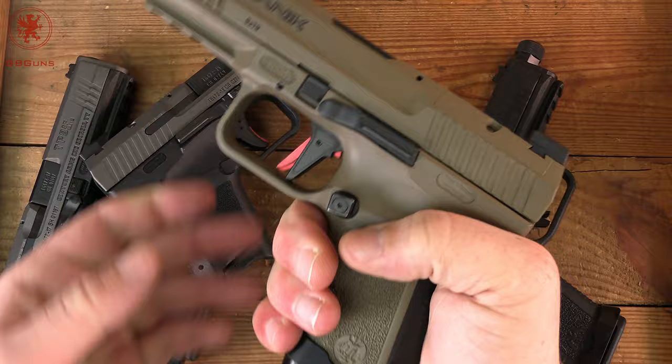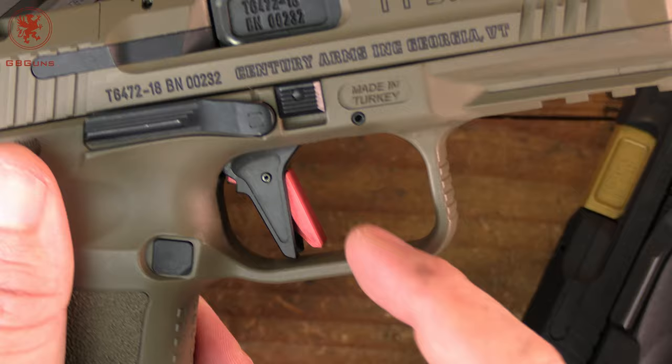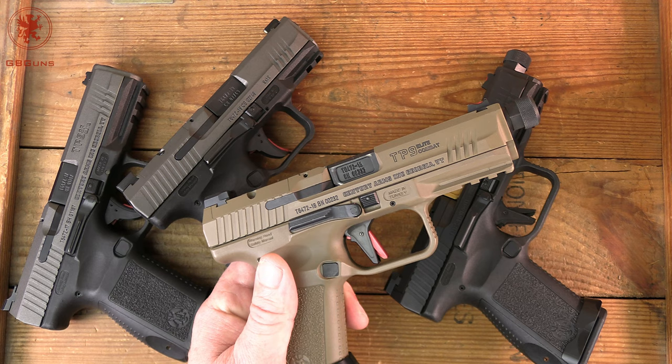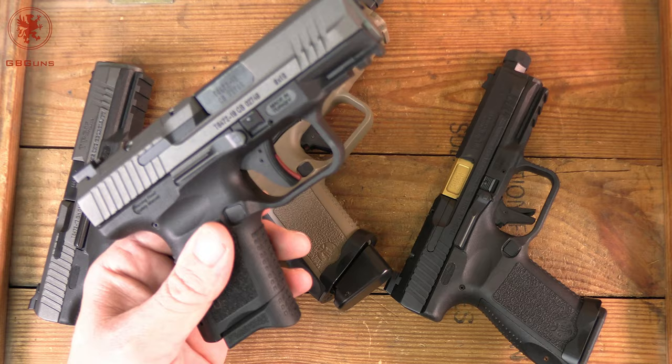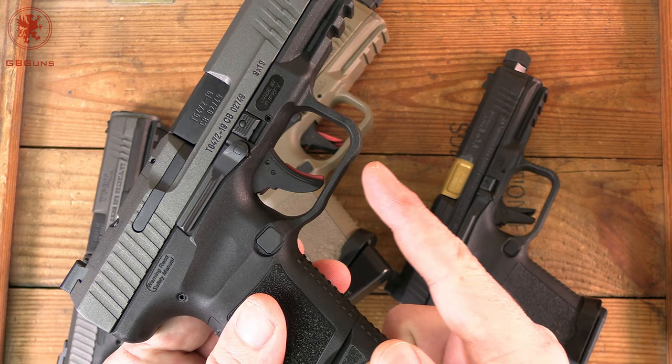You also had an aluminum flat face trigger on these, with serrations running vertically on it. The trigger itself is the same as far as I can tell — it's just the shoe, the part that your finger interacts with, that's different, feels different, and creates a different shooting experience. One more note on these second generation guns: it is where we started to see a little bit of a second undercut on the trigger guard. You can see this on the SF Elite flat trigger guard on the SC — a little bit of relief there, a little bit of cut.